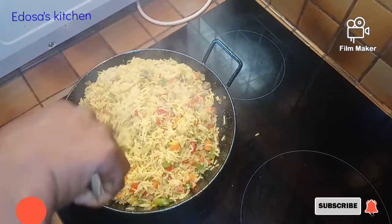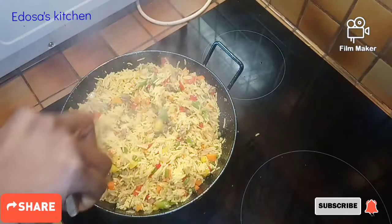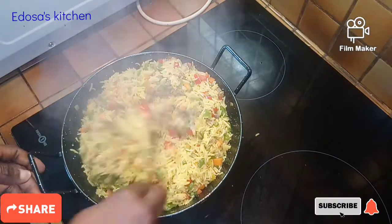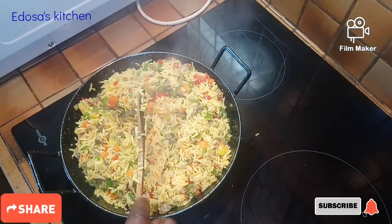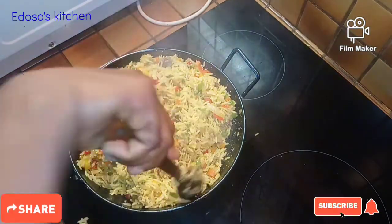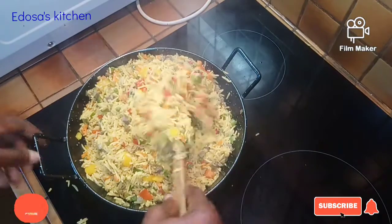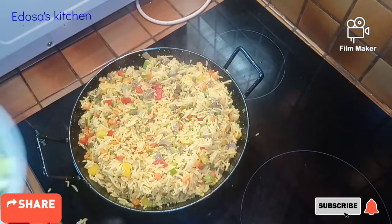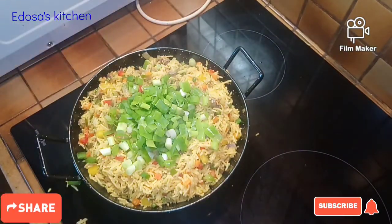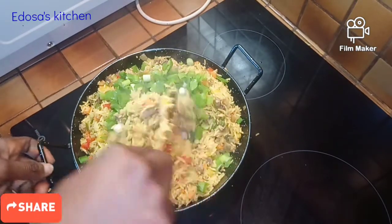Look at this guys — it's coming out so nicely, so beautiful with different colors! Our rice has fried and mixed nicely with the veggies. Now we're just going to add in our spring onions — spring onions just add some more color. We don't want them to cook too much, so we add them in and stir everything to combine.